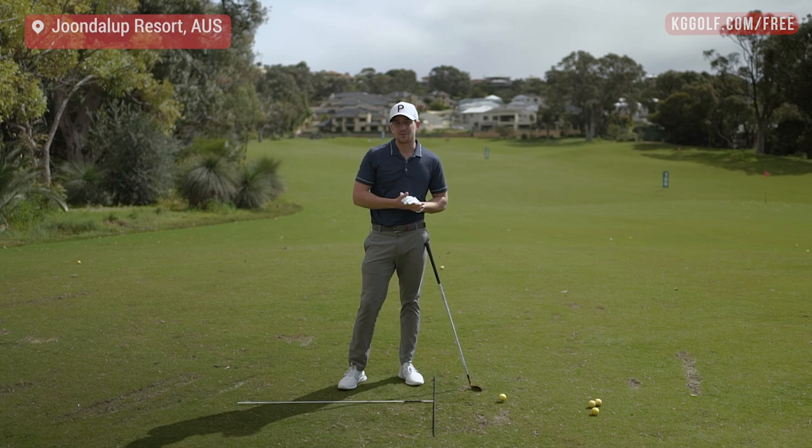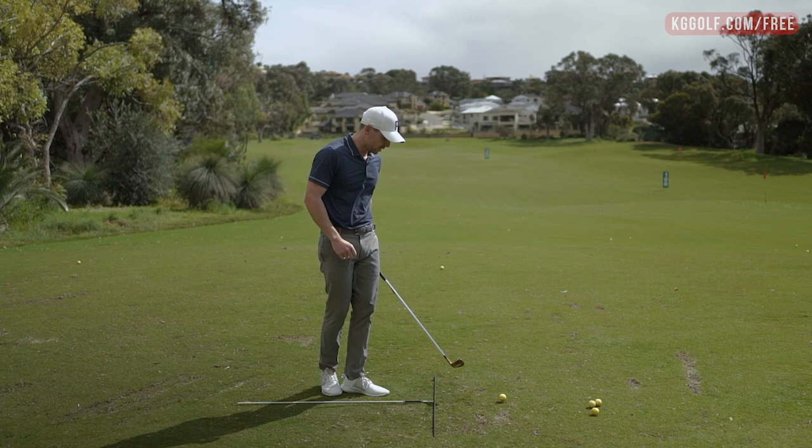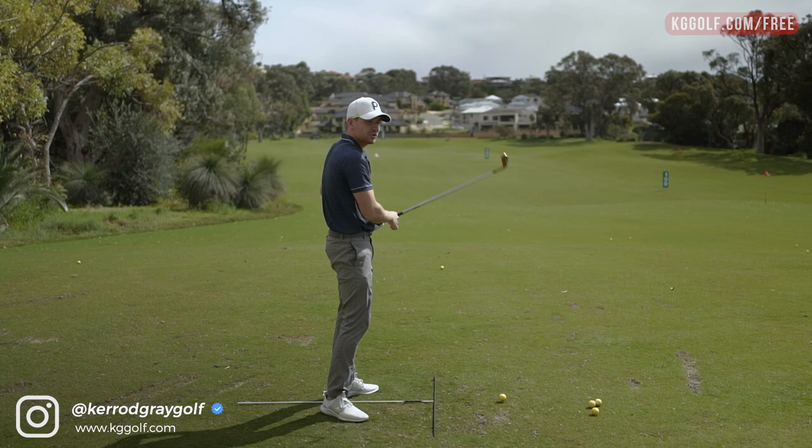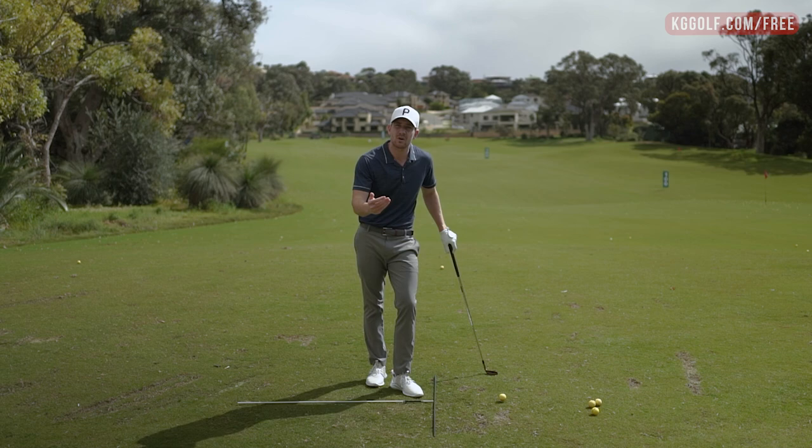Welcome back to the channel. Kerry Gray here today on the range at Junalup Resort. In this video we're going to be talking all about how to control the trail arm — the right arm for the right-hander — and how that enables you to improve your ball striking. It's one of the keys we see with the best players in the world, and something that a lot of recreational golfers don't have an awareness of or an understanding of how to move it correctly.